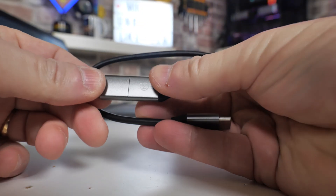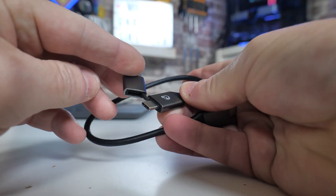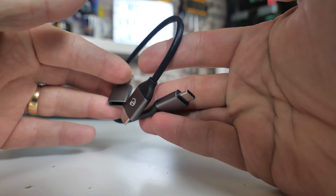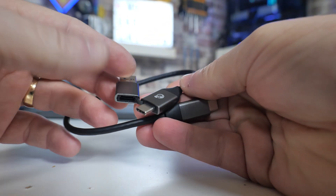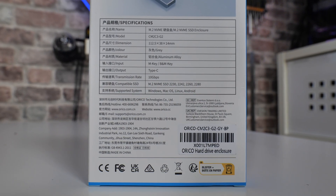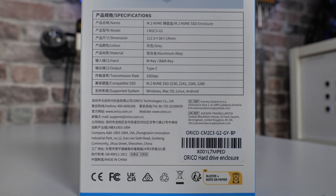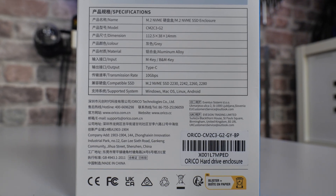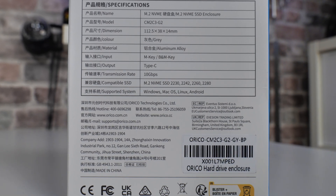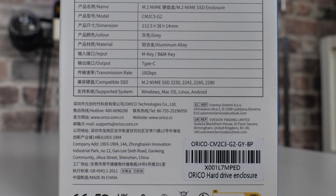The unit itself has a USB Type-C connection on the rear. The included cable has the option for either USB Type-C or USB Type-A — obviously depending on what you connect it to, that will dictate the speed you get. On the back of the box it lists the dimensions: 113 by 38 by 14 millimeters, making it pretty compact. It supports both M and B-key drives, and works plug and play with Windows, Mac OS, Linux, and Android devices.